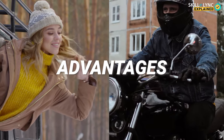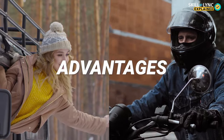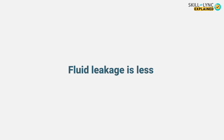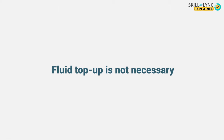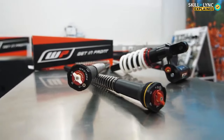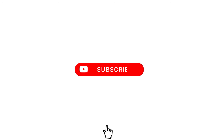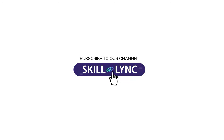Apart from this, the usage of telescopic shock absorbers is wide because of certain advantages. Compared to other types of shock absorbers, the leakage of fluid is very less in this type, and the wear experienced is also pretty less. Telescopic shock absorbers require almost no top-up of fluids. These are the advantages that make this type of shock absorber stand out. That's it for this video, guys. See you in the next one. Until then, bye.